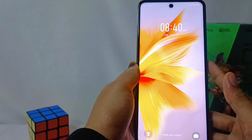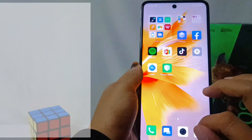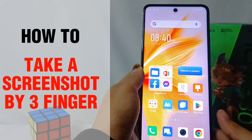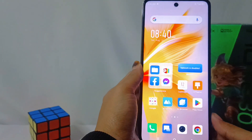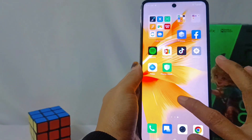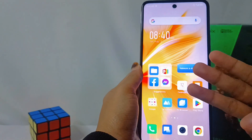Hello everyone. I want to provide a tutorial on how to take a screenshot using three fingers. This is easy to do — you just slide your three fingers on the screen.